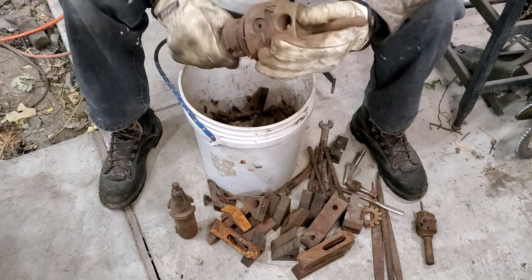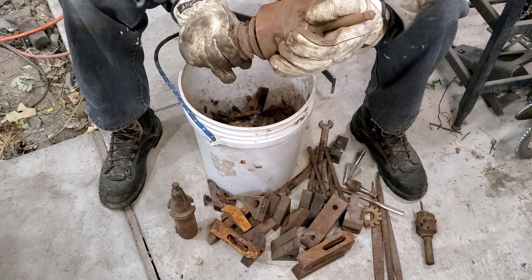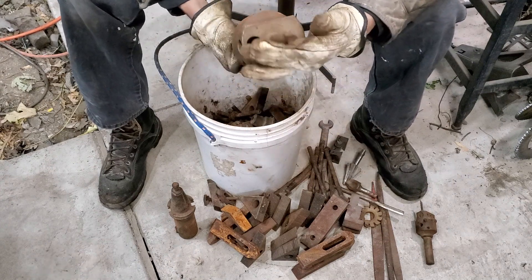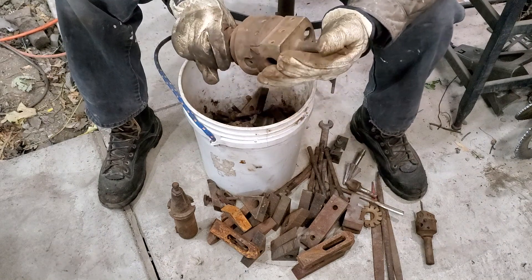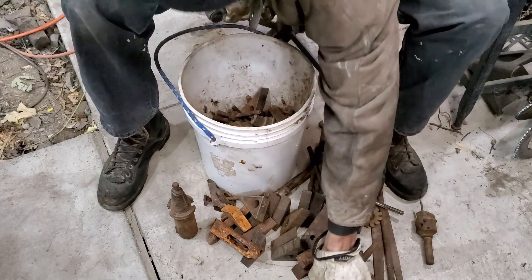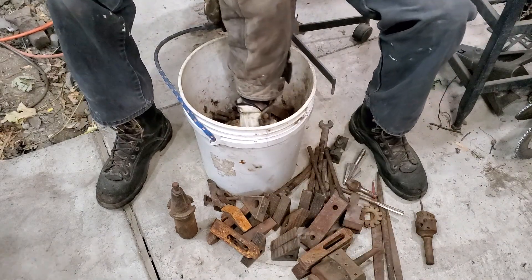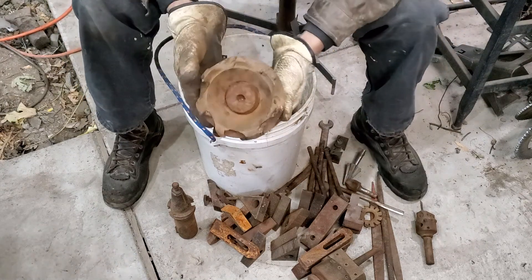Looky there - that's a three-inch boring head, Criterion. That's a good one - CAT 40 shank boring head. Four inch boring head, I don't know, it's big. That's super cool, look at that. It's a good bucket!